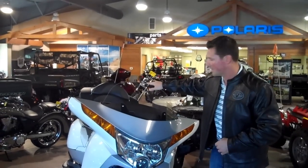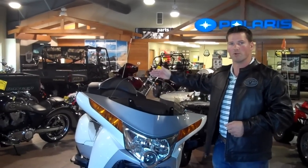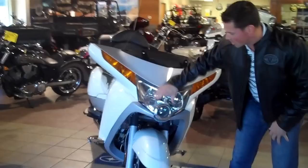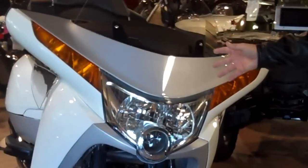Every Vision has this electric windshield. You push a button and get three and a half inches of deviation so you and your rear passenger can be comfortable. There's also a huge high-intensity discharge light on top of your running lights. You're lit up all the way around on this bike, so you've got great visibility day or night.